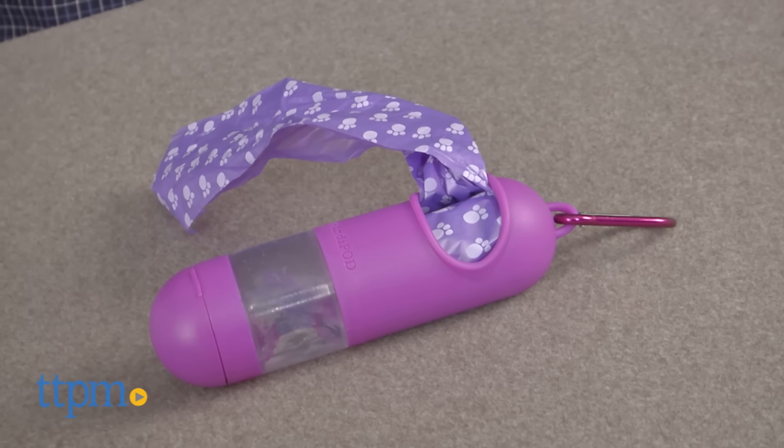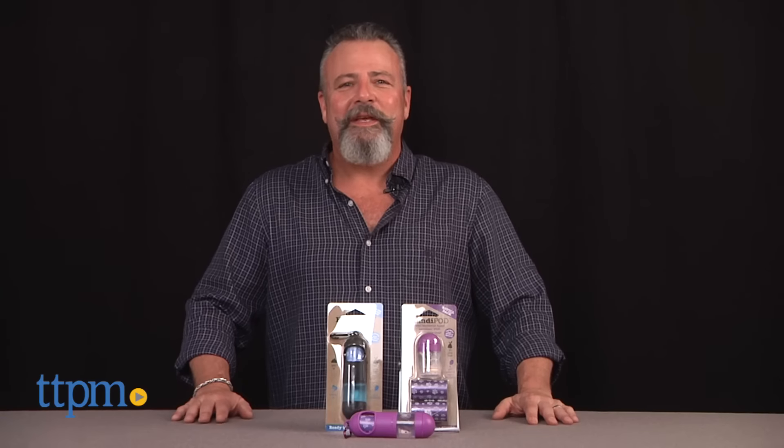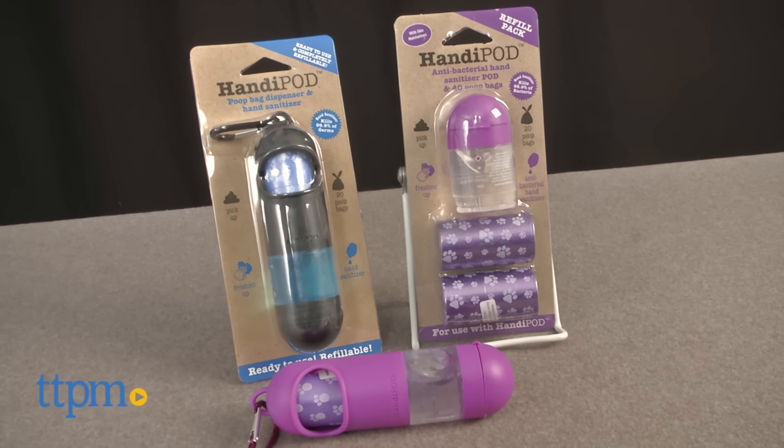Improved design makes this crappy job more hygienic. Hi, I'm Andy from TTPMPet and this is the HandyPod from Magnet & Steel.